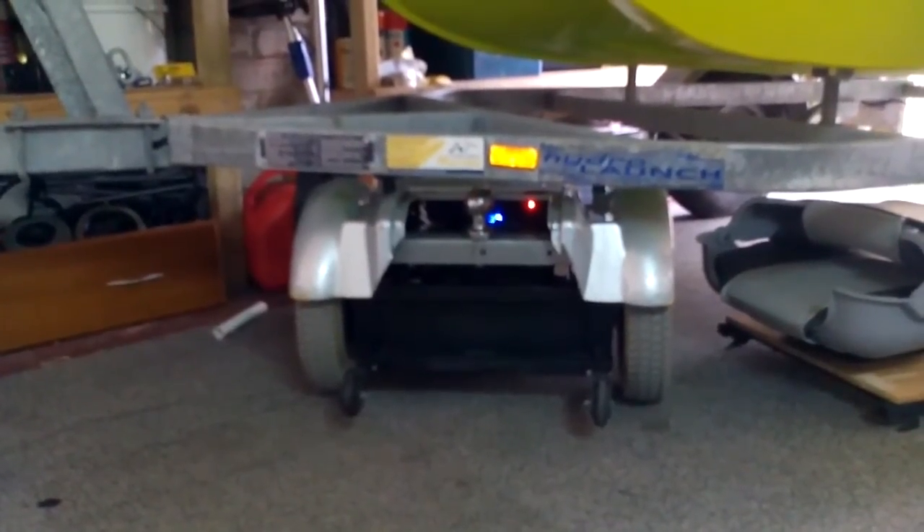I guess I probably should turn it off — forgot to disconnect it. But anyway, it's all easy to use. Recycled the scooter bits. Thanks for watching again. Bye.